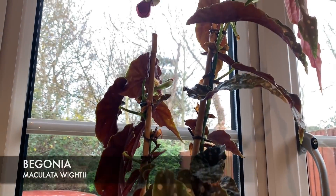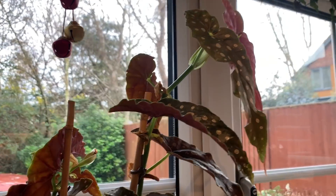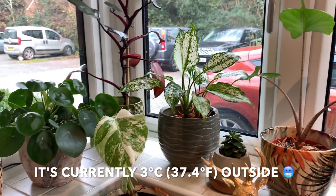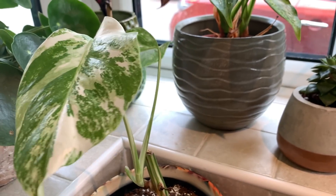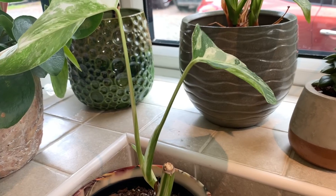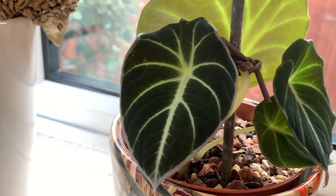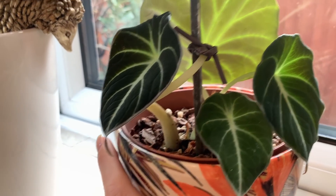I only gave this begonia these new bamboo supports about two or three weeks ago and it's already outgrown them, so I'm going to have to replace these. There's loads of new growth still on the way — the cold weather doesn't seem to have bothered the plants on this windowsill. This is the bottom part of the monstera that I propagated — these are both brand new leaves. I just chopped it here and then it produced a new growth point, so we've got these lovely new leaves. Also over here we have some beautiful new black velvet leaves — this guy didn't grow any leaves over the summer and just decided to pop a few out now.